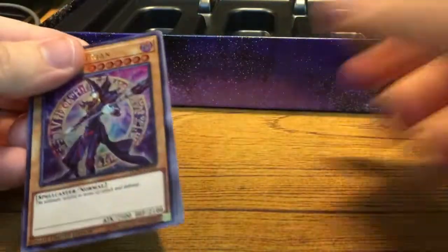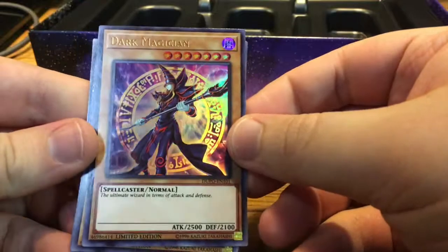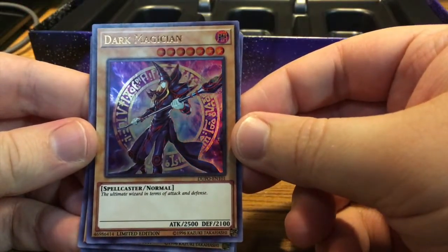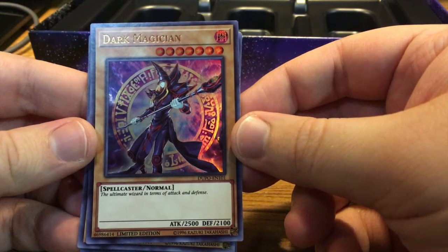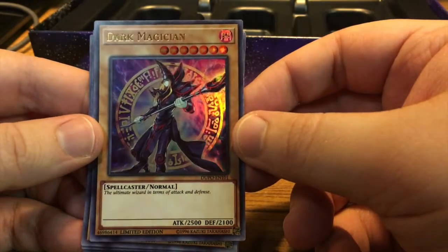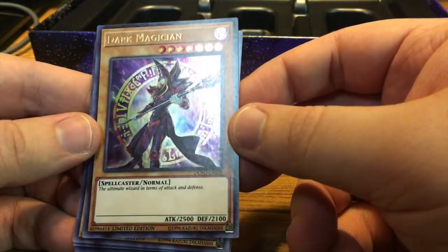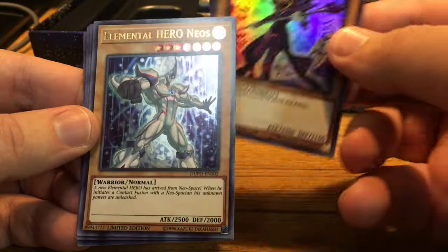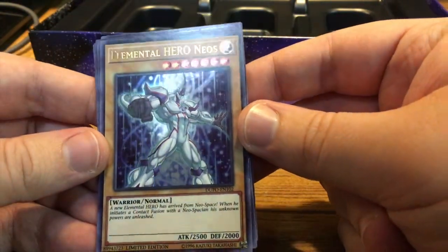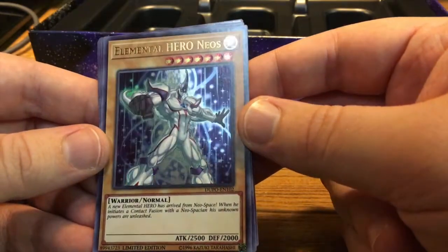Let's go ahead and look at these promo cards. We have Dark Magician here — this is a really cool art of Dark Magician. I am probably going to switch out the ones I have in my current deck for this one, just because he looks really cool. We have Elemental Hero Neos. I was never super big into the hero cards, but I do have a friend who is, so shout out to you.